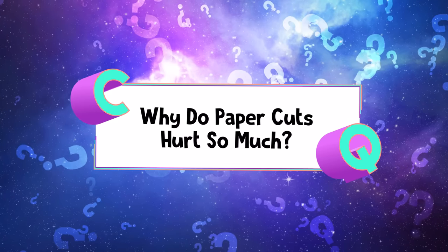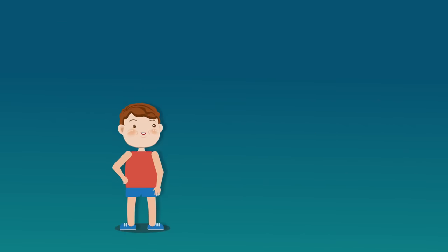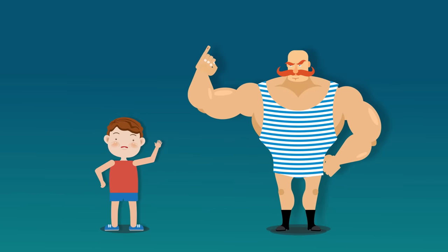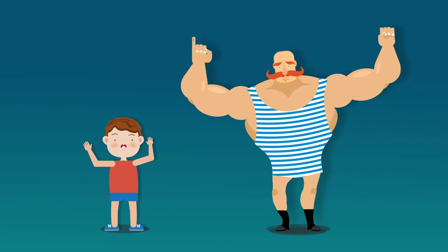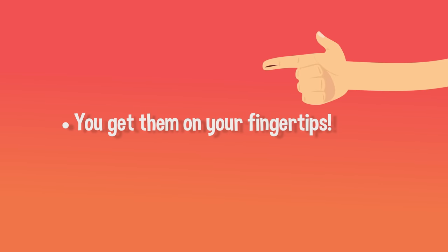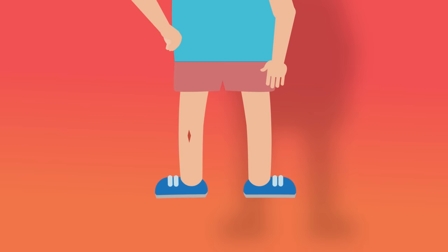Why do paper cuts hurt so much? It doesn't matter if you're a small fry or the big guy — just about everybody agrees that paper cuts really hurt. And there are three main reasons for them. The first reason is because you usually get them right on your fingertip. A paper cut on your knee or elbow wouldn't hurt quite as much.